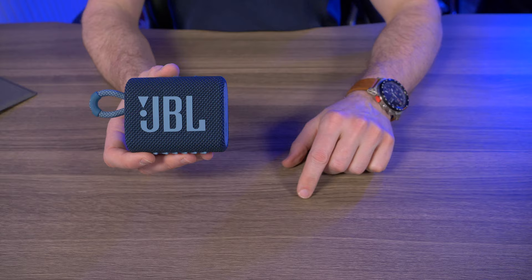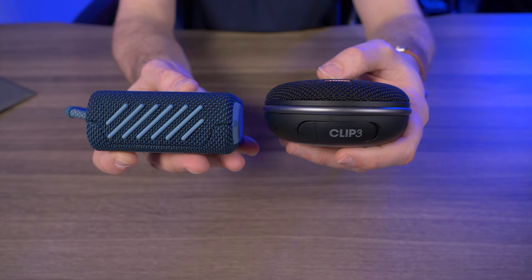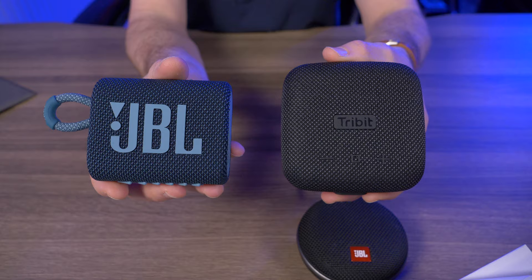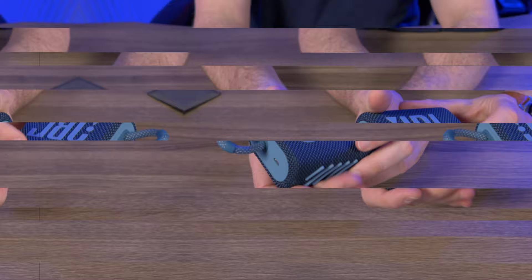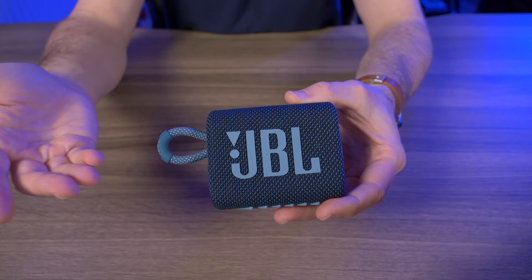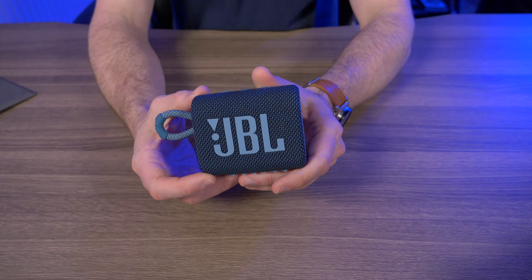Let's do a quick size comparison. You can see how big it is compared to the JBL Clip 3, and turning it to the side you can see the thickness differences. And here's one of my favorite micro Bluetooth speakers, the Tri-Bit Stormbox Micro — the GO 3 is just a tad bit smaller. My first impression was just how nice and light this feels in the hand. The GO 3 has a much better aesthetic than the previous GO 2 — more modern and pleasing. And I love the addition of this little integrated loop, so you can basically hang this anywhere.